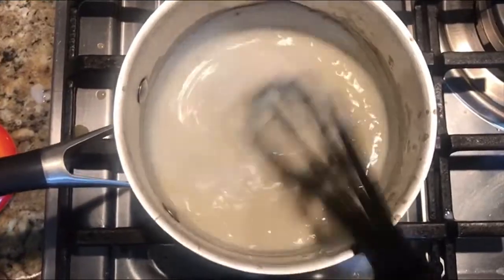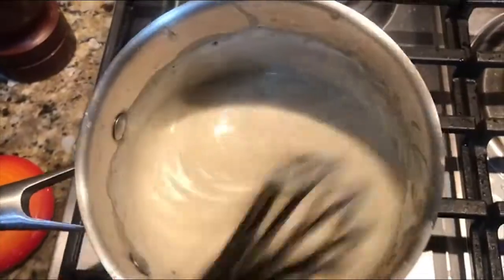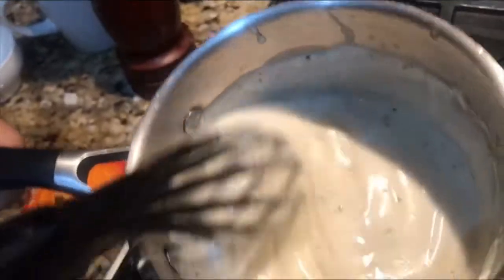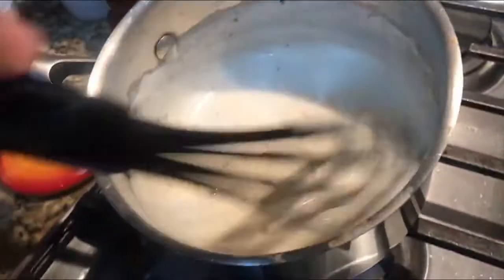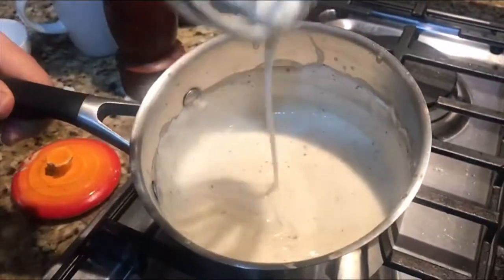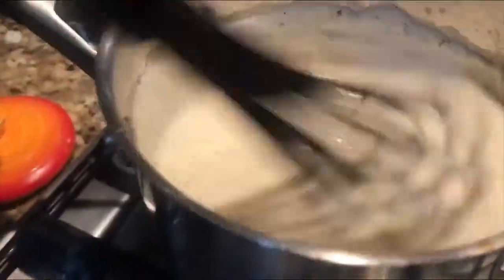Van a ver que rico que ve esto. Vean cómo queda nuestra salsa bechamel, ya está bastante bien. Esta salsa también se puede usar para una receta de ostiones horneados, para la lasaña. Así que ya saben cómo va la salsa bechamel.